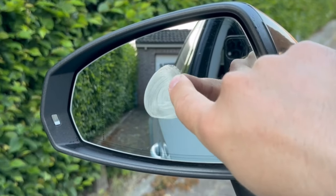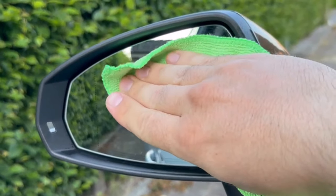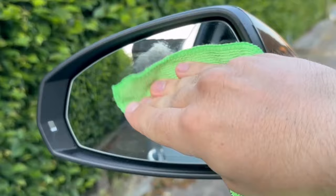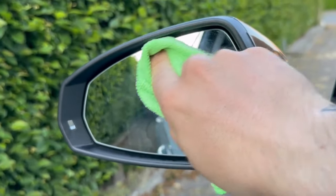So that there is a thin layer of it all over the mirror. In the next step, wait two to three minutes and then start to wipe off this layer with a dry cloth. You have to rub a little, but after a short while you will see that it is streak-free clean and you can't see any more toothpaste on the mirror.